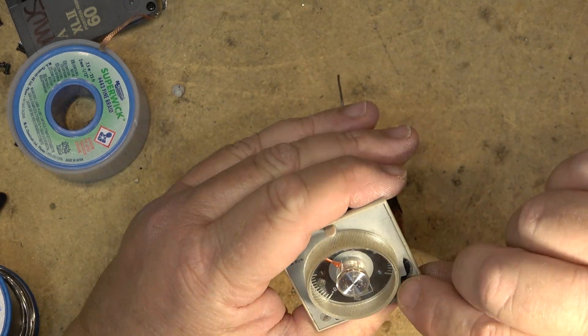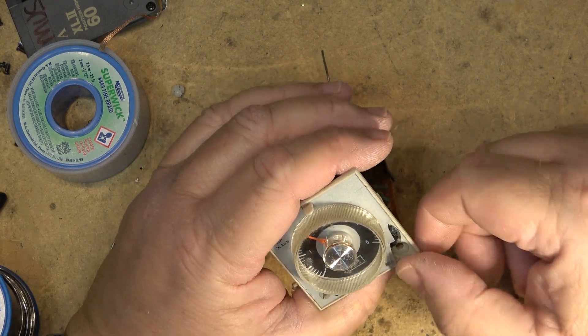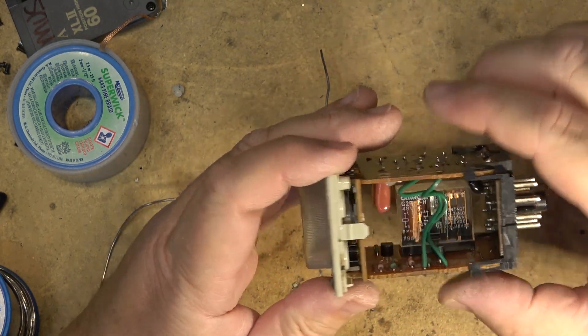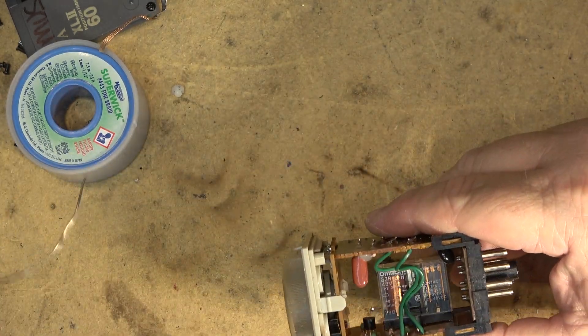At least now you can set it using a screwdriver or something to move that broken tooth. In the future, if I ever see one of these things, we'll know what needs to be done — you'll have to cut the corner off of this thing and save yourself the trouble of taking it all apart. But now you can see what's inside one of these.